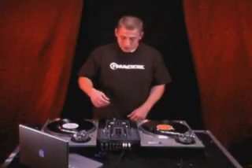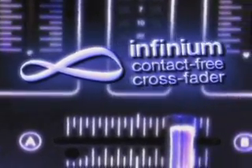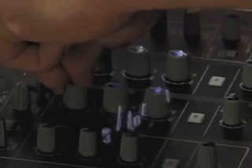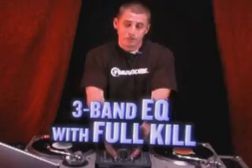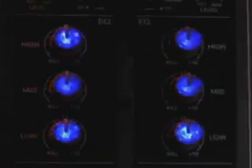Next we have the first contact-free optical crossfader from Infinium. It's guaranteed never to wear out, so ten years from now it's gonna sound just as sweet as it did the day you pulled it out of the box. We also have three-band EQs with kills, and they have blue backlit knobs — so for all you DJs in those clubs and dingy DJ booths with no lights, you can see where you're at in the mix.